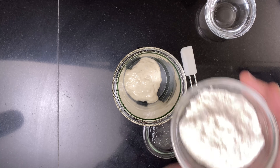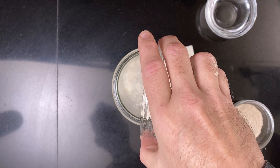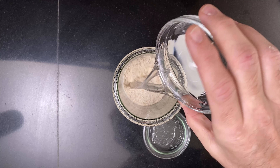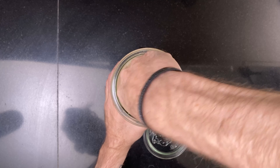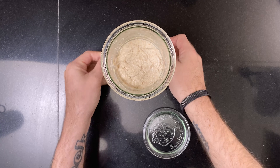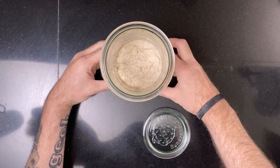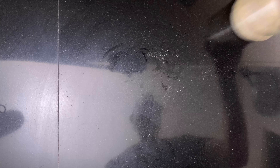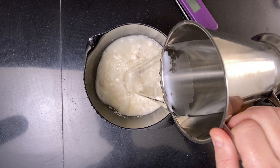The formulas for all three breads are linked in the description. First, I mix the levain for all three breads together and leave it to ferment until triple size.